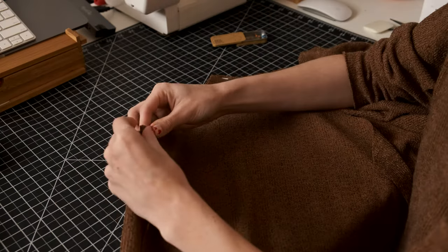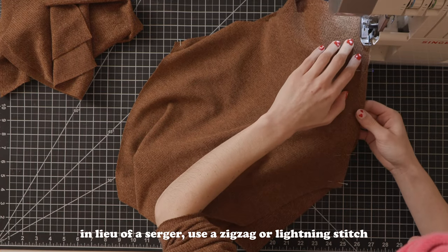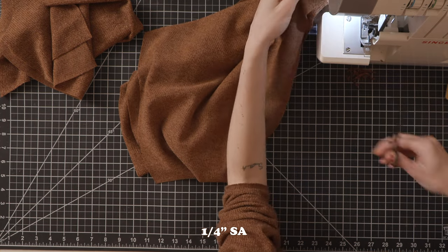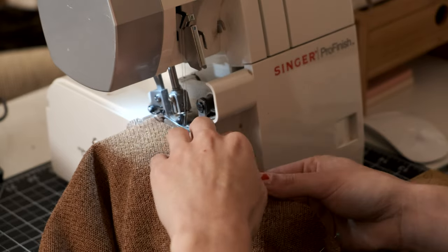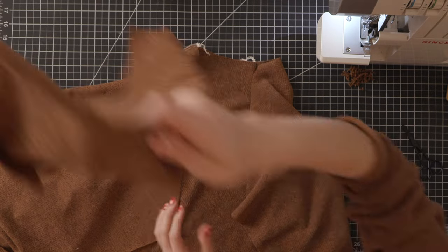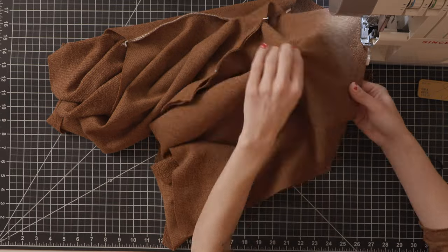Next we will do the same with the left sleeve, and once we have everything pinned up we'll take it to our serger or sewing machine to sew along the edge. Whether you're using a serger or a sewing machine with a zigzag stitch, our seam allowance is a quarter of an inch — quite scant, but it makes it easy to use your serger. Once both seams are finished and the left and right sleeves are connected to the front bodice, we will right sides together attach the other side of the sleeves to the back bodice using the same process.